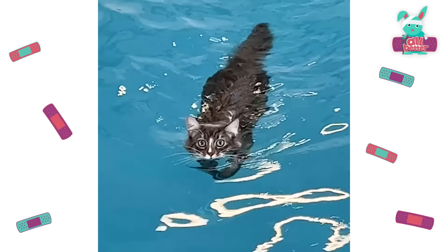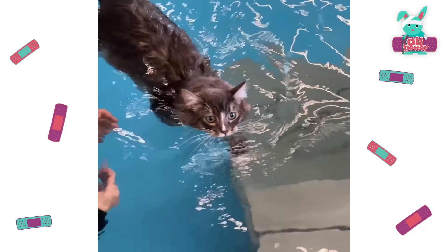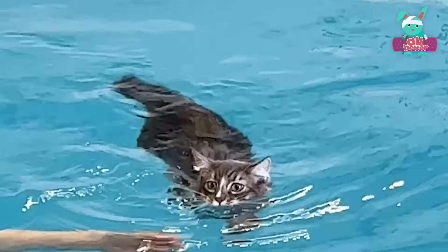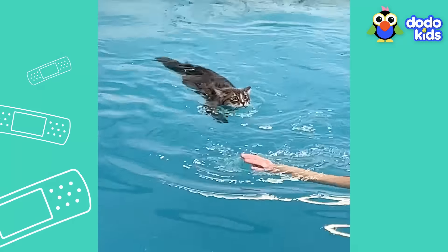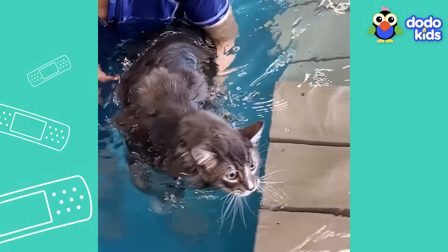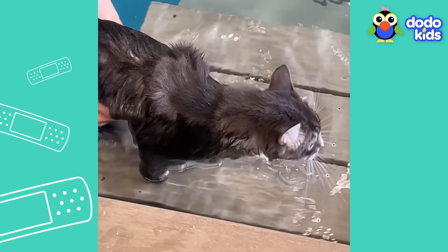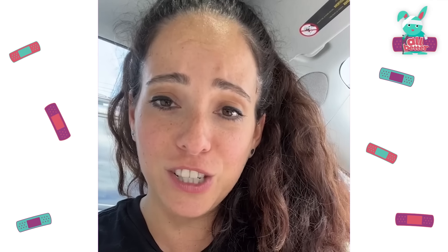Good job, my little diver. Wow, Sebastian — who knew we had a pool pro on our hands? Is this kitty doggy paddling? And after weeks of swimming like a champ, your leg is stronger than ever, which is why your foster mom just received some major news from your therapist. She just declared Sebastian officially graduated from physical therapy.